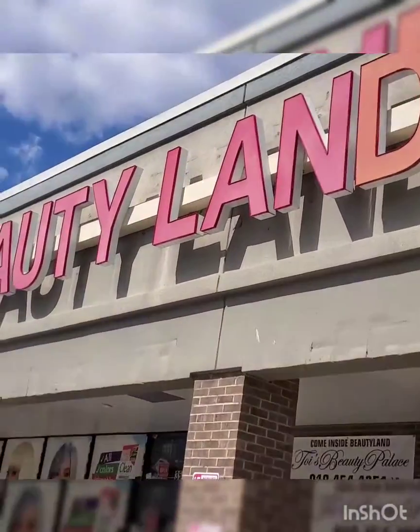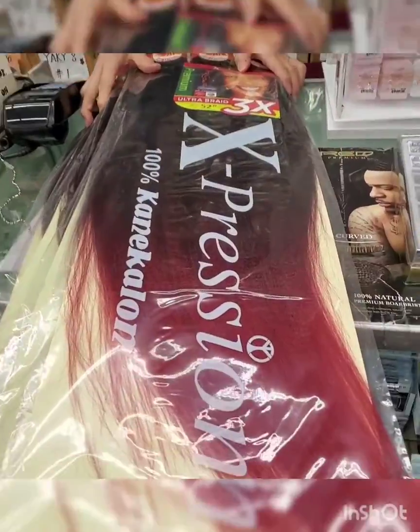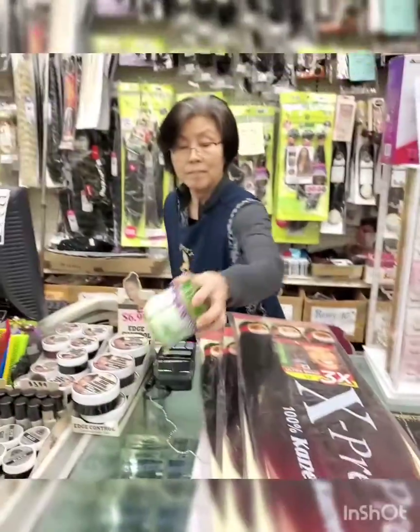At beauty land, let's see what's gonna happen. I pray that I get my hair. We found it — Expression 100, the ombre brand.